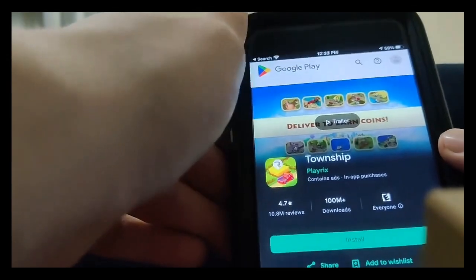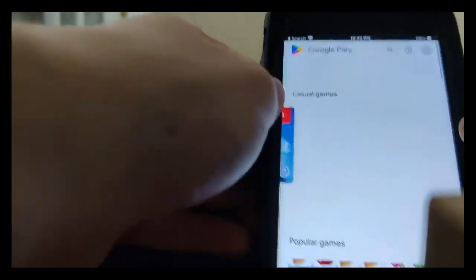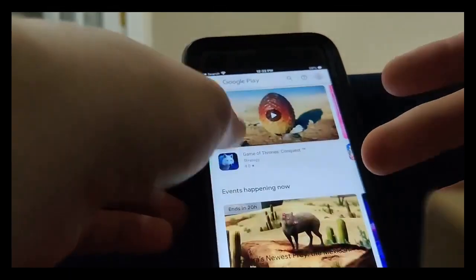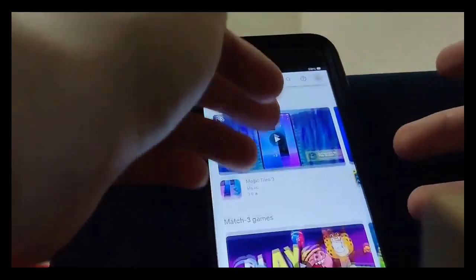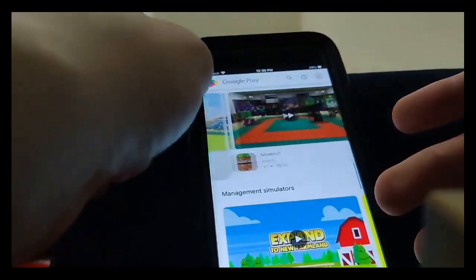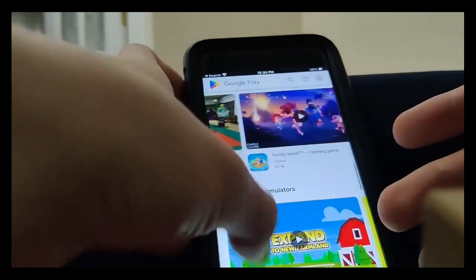So as you can see right here, I got the fully working Play Store. I can download Township — not even sure what that is, to be totally honest with you — but as you can see, there's a ton of apps on here. Game of Thrones, this goofy-looking animal. This is pretty crazy, but be sure to go ahead and try this out for yourself, guys. Get the word out — it's totally updated. So if this video works for you guys, be sure to go ahead and share it.